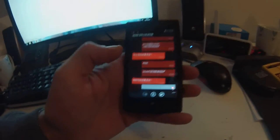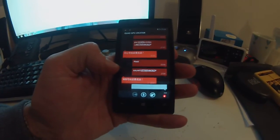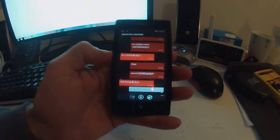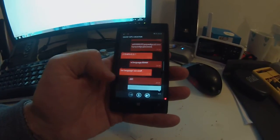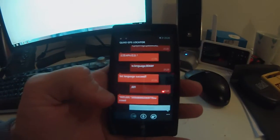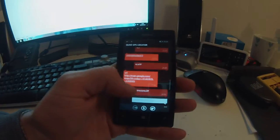It originally comes in Chinese, so I was trying to translate everything using Google Translate. But later I found out you can switch it into English, which makes it much easier. I scrolled through the settings and changed the language to English.